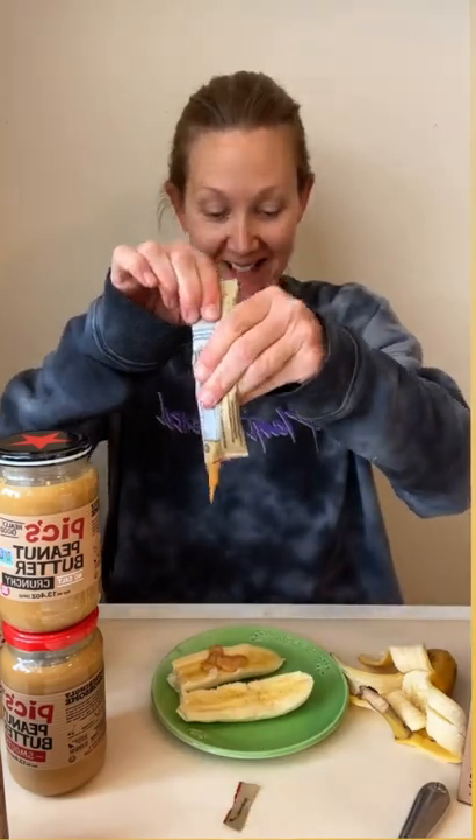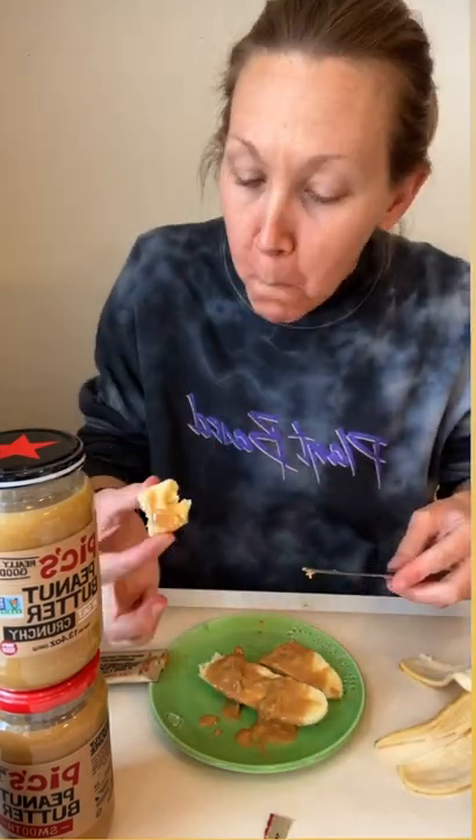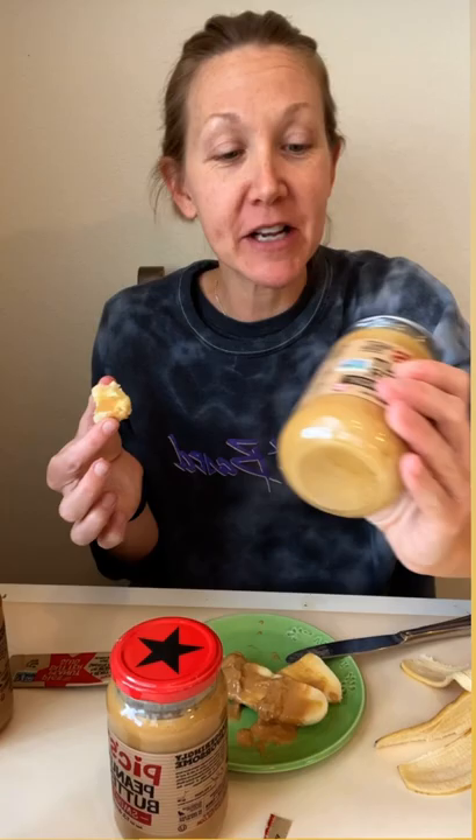I don't want to stir, so I'm going to use the smooth packets they sent me because you just have to knead it. I definitely should have kneaded it more because it came out runny at first, but it smells amazing. This is really good, y'all — I'm very anxious to try the crunchy.